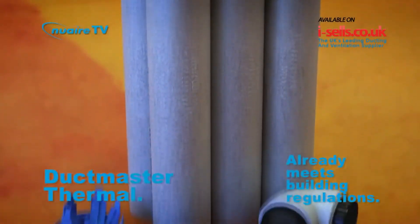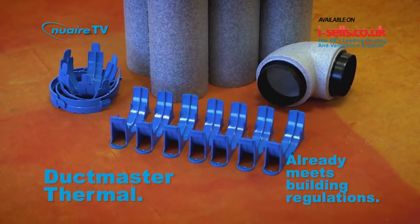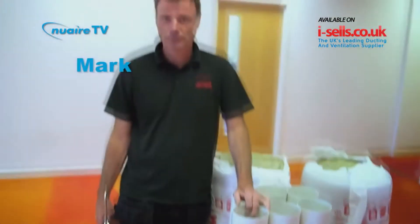The Duckmaster Thermal already meets building regulations and is ready to fit with its easy clamp system. Our contestants have chosen their methods. Lyndon has put his faith in the Duckmaster Thermal, so no need for tape and sealant. Rich has armed himself with a sealant gun ready for the foil method, and Mark has bravely stepped up to the challenge using Rockwool.